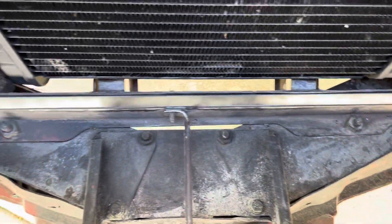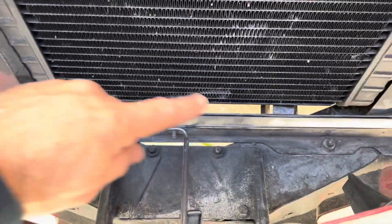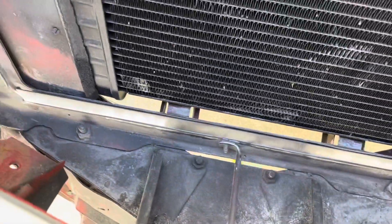I'm not gonna weld the entire length, just gonna tack weld it and then I'll seal it with some sealer. The idea is just to add some rigidity, add some strength to the bottom of the core support, and hopefully it'll look okay. I think it'll work.